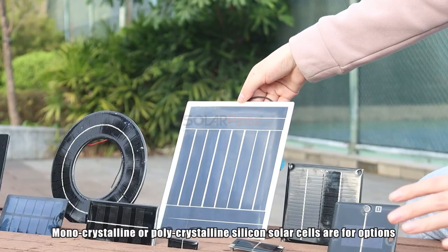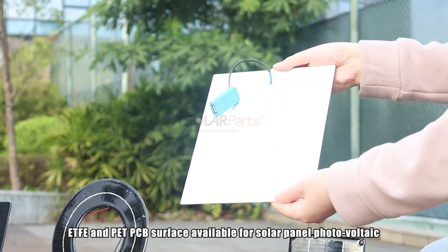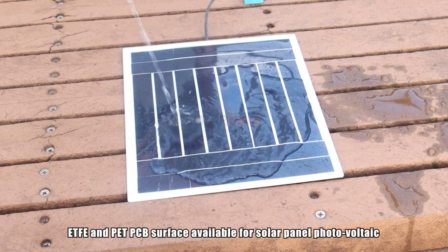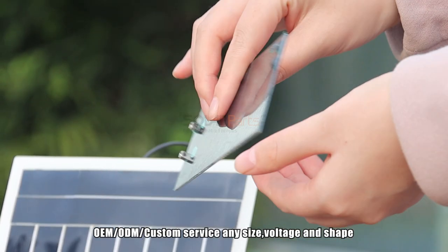Monocrystalline or polycrystalline silicone solar cells are available options. Advanced PCB service available for solar panel. OEM, ODM, and custom service any size and voltage available.